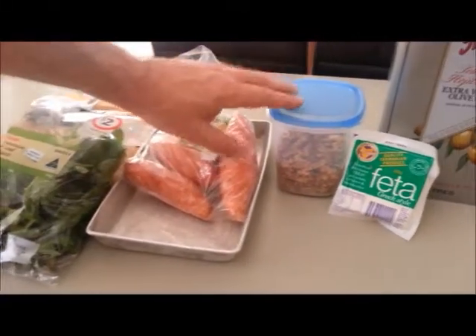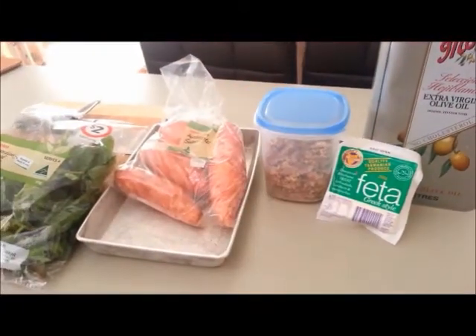We've got lettuce, sweet potato, walnuts, some feta and some Moro extra virgin olive oil.